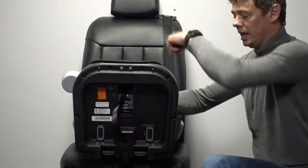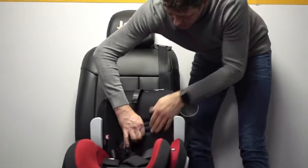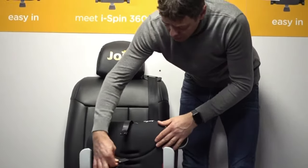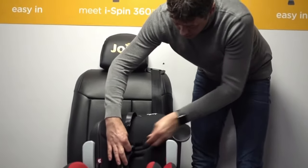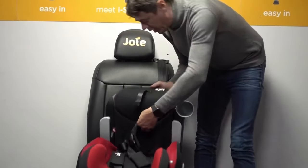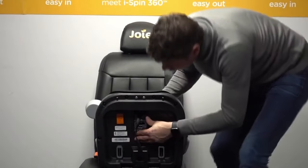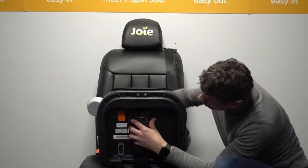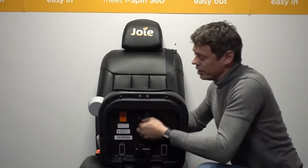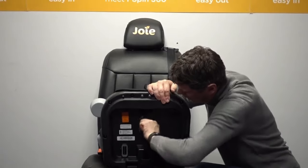We pop it through — my hand now has grabbed hold of it on the opposite side — so we can continue to feed that through and out, moving it through to the next one. Opposite scenario: keep it nice and straight, keep it flat as we're feeding that through, from the top to the bottom, and just pull and wiggle that all the way through.